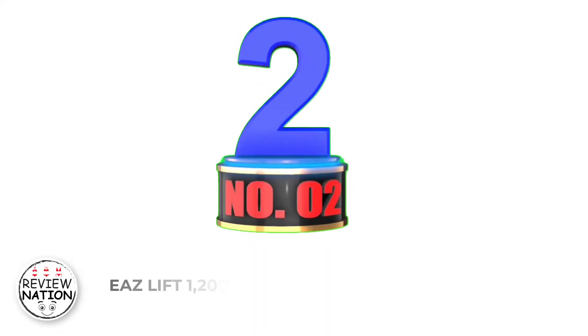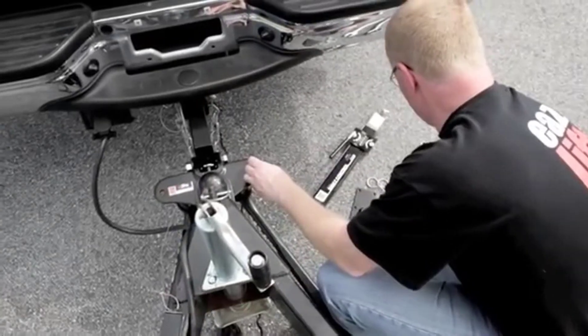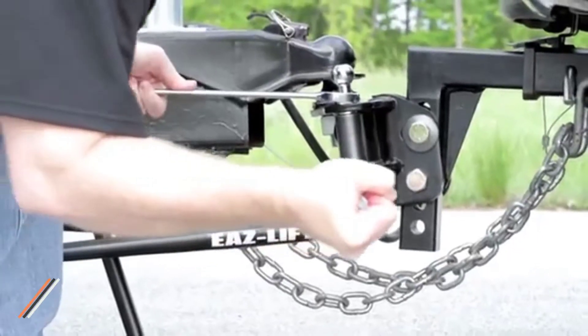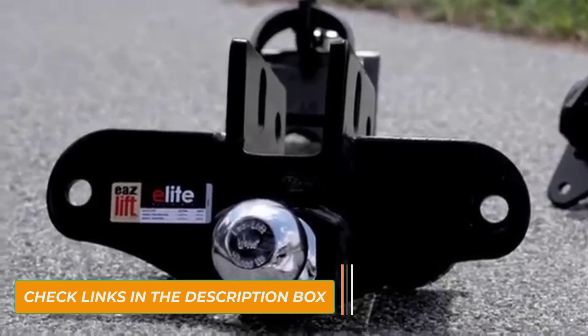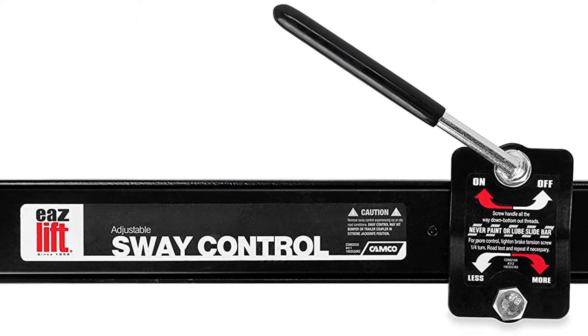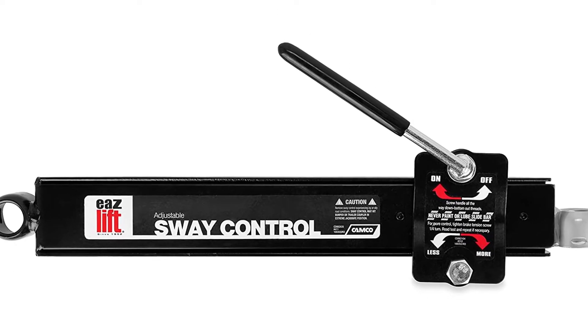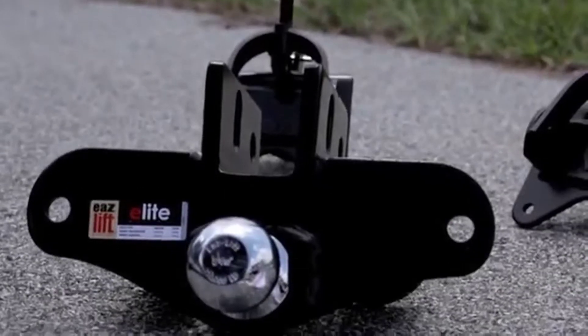Number 2: Ease Lift 1200lbs Elite Kit. For helping you keep your trailer stable, Ease Lift offers this control kit. This series comes with several sway control kits, and among those, this one is the strongest as it can handle up to 1200lbs tongue weight easily. It is made to control a trailer of 12,000lbs gross weight. This is a universal fit kit, so you can pick it up easily without being worried about your vehicle model.